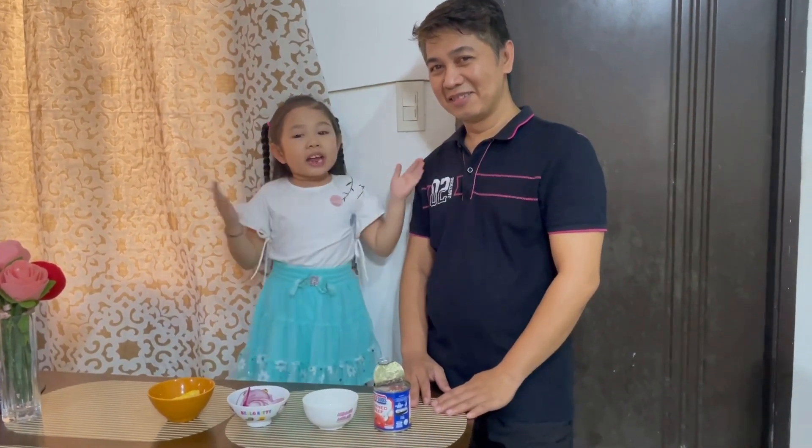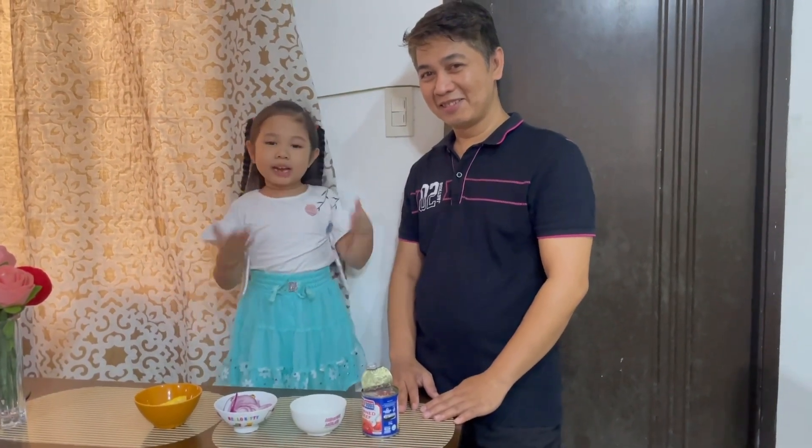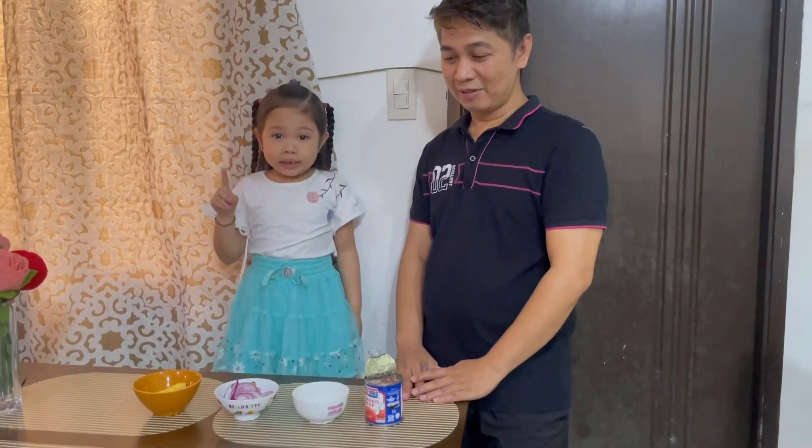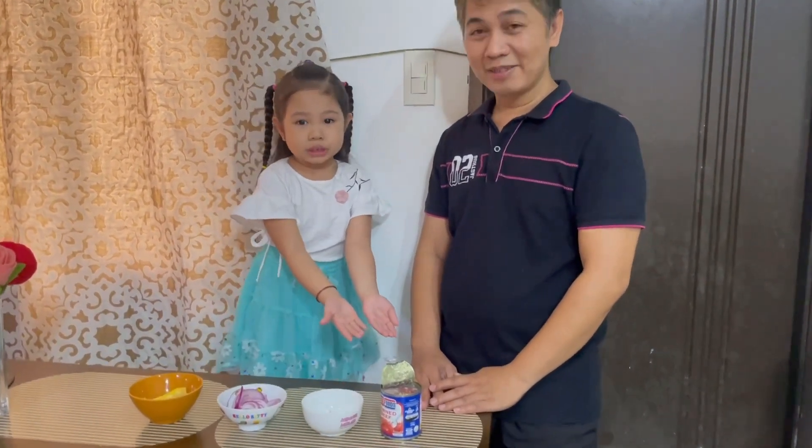Hi everyone, I'm Faye and welcome to my cooking show. Today I'm with Daddy and he will help me cook my favorite corned beef. Oh, by the way, it comes from cow's meat.